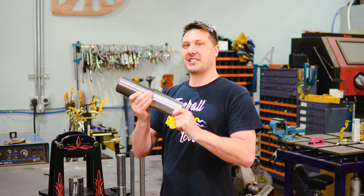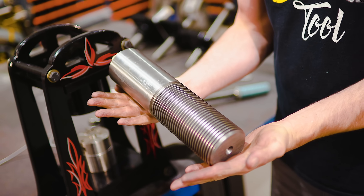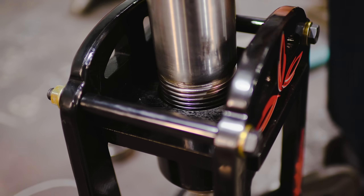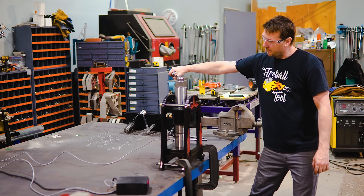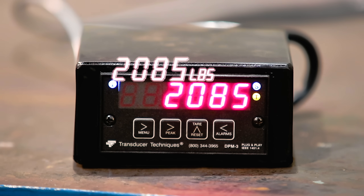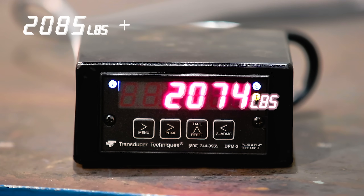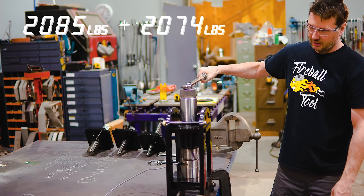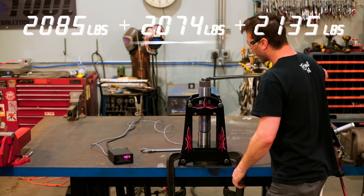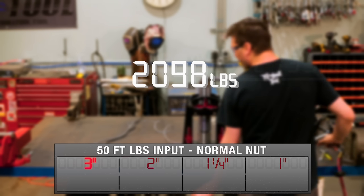Alright, enough screwing around, let's get this test started. The first test we'll do is use 50 foot-pounds of torque starting with the three inch diameter screw. I'm going to remove human error by performing this test three times and taking the average of the three results. Results come in at 2,085, 2,074, and 2,135 pounds. That test results in an average output of 2,098 pounds of force.